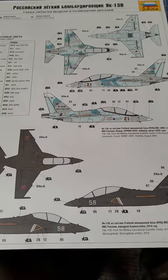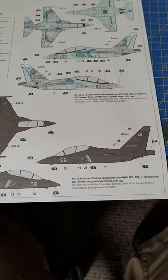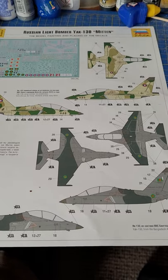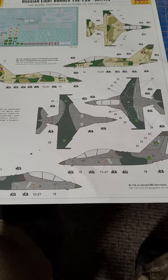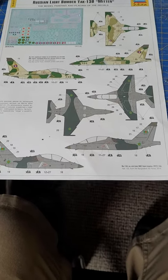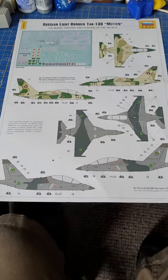If you use a decal setting solution they will literally just stick wherever you put them, and if you need to manoeuvre them it's an absolute pig. Just use water to put them on; once they're in place you can put some Microsol or similar over the top. The decals are nice, in register and quite clear. Your colour callouts give you a Russian training unit at Kubinka, one based at Borisoglebsk, and on the back there's one from the Laos Air Force and one from Bangladesh — some interesting little variations, which is nice.